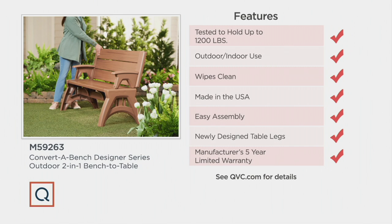Easy assembly — 10 to 15 minutes, one time and you're done. The newly designed table legs all have function. It's not just the look — it's a better product and a five-year warranty.